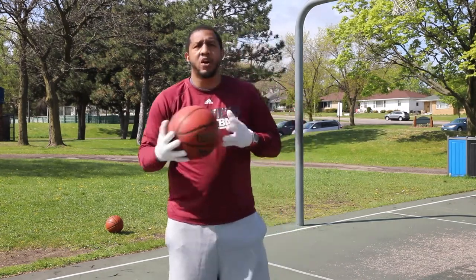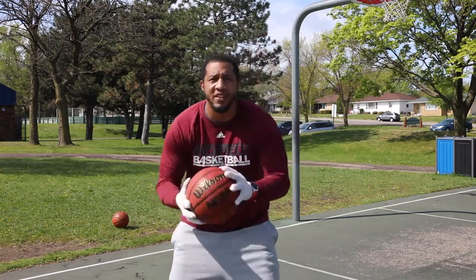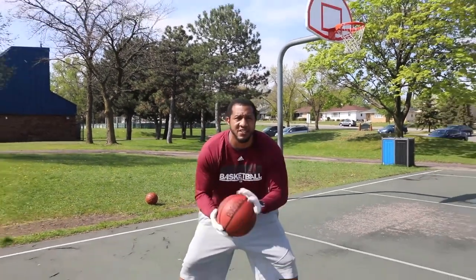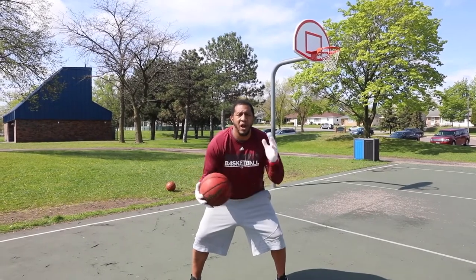Grip of the ball — we call this 'pat the rock.' You're really trying to get adjusted to the ball and the grip of the ball, but it makes it a little bit harder because you've got the gloves on. I start off in a straight-up stance, but then we want to get down into our basketball stance. Everything that we do, we want to make sure that it's centered around basketball.